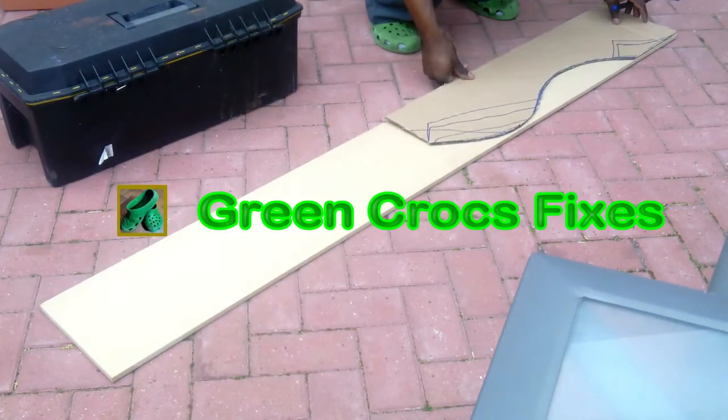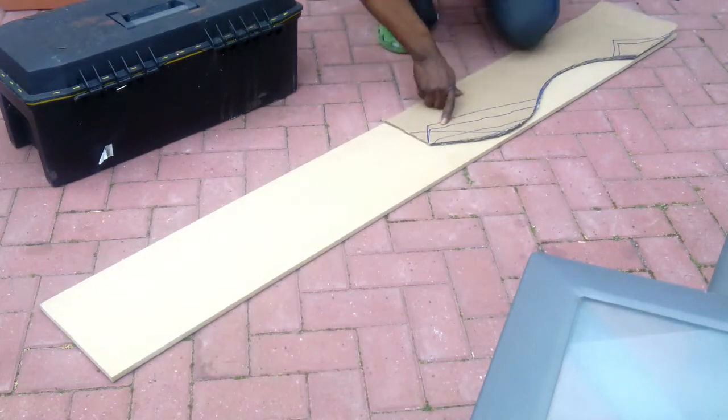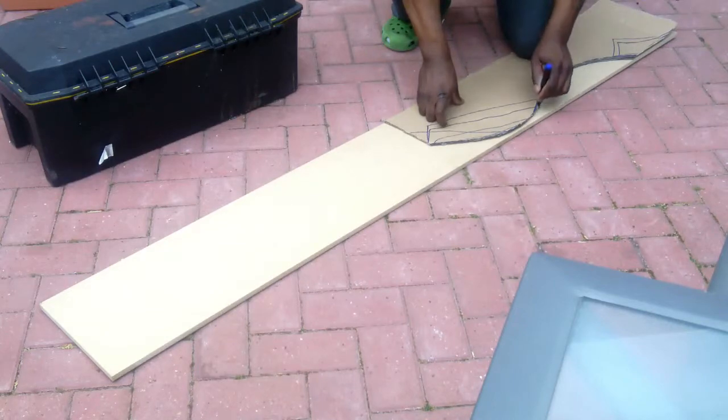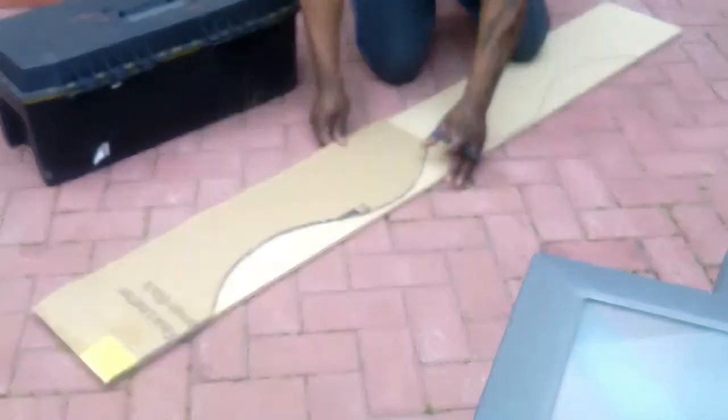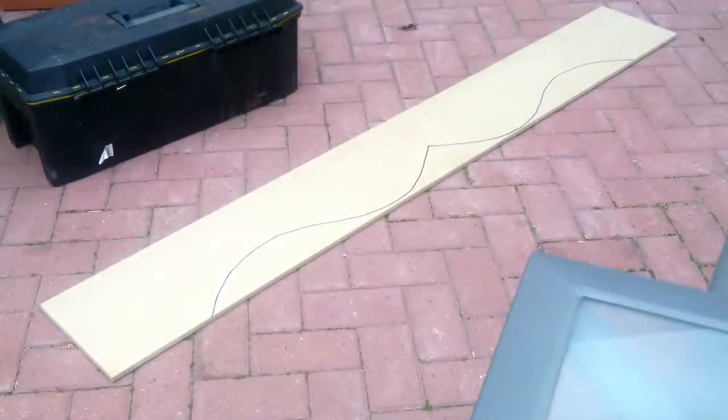Hi guys, in this one I'm going to be making a pelmet. I started off by making a template, which I'm drawing onto this piece of MDF like so.